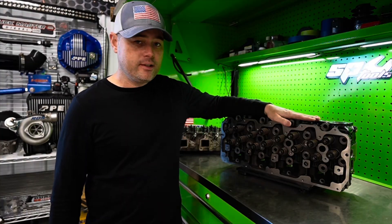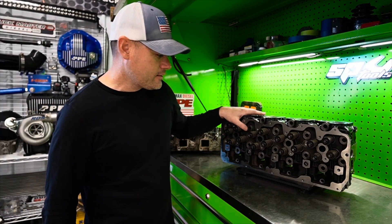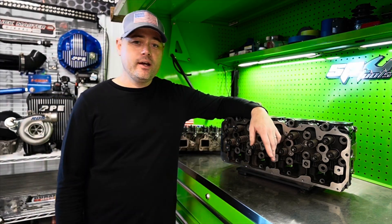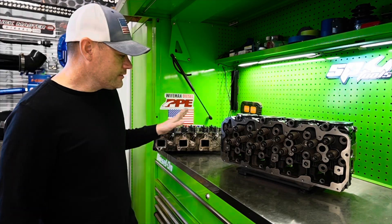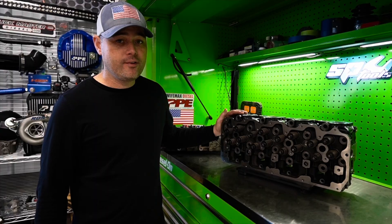Pricing — this stuff isn't cheap. A set of cast iron cylinder heads is going to run you $3,000. But if you plan on buying a set of aluminum cylinder heads on the internet, you're looking at about $1,200 to $1,500. So going the cast iron route, you're spending an extra roughly $1,500.